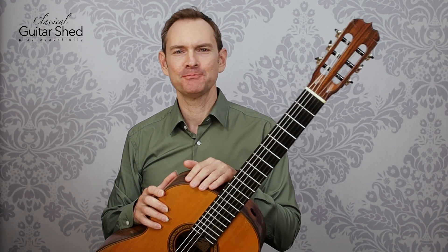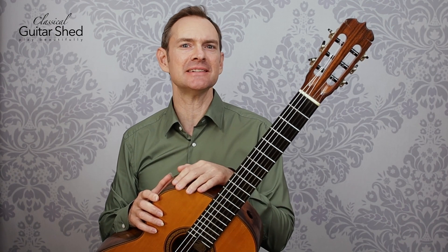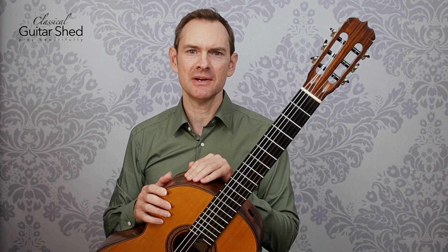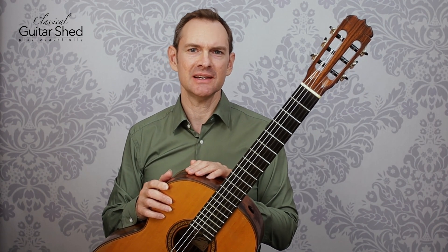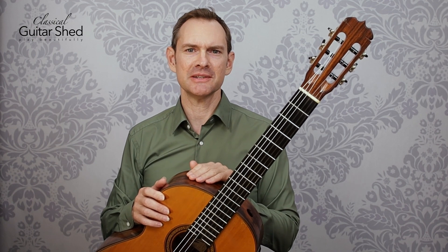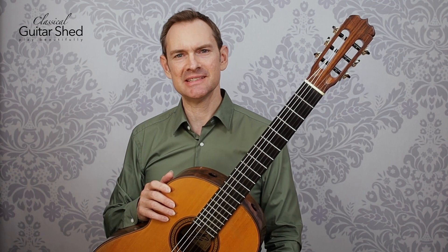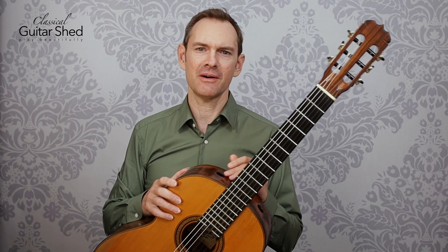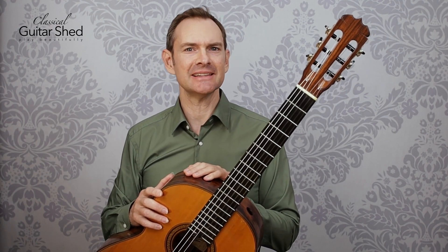First off, I'll play it for you, and then we'll dive into step-by-step how you can play this as well. If you would like to download the music for this that we're using in this video, there's a link below, and you can download a book with 30 Christmas tunes or holiday tunes from around the world, mostly from the Anglo tradition — in sheet music, tabs, chords, and lyrics, so you can strum and sing along or play it as solo arrangements. So let's take a listen.